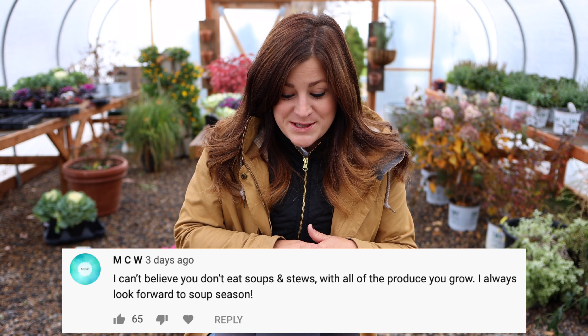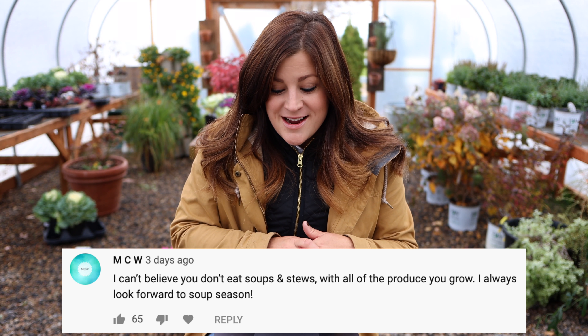MCW says: 'I can't believe you don't eat soups and stews with all the produce you grow.' So I asked for parsnip recipes because usually I only roast them. We don't eat a lot of soups and stews because honestly Aaron doesn't like soup and stews — he wants to be able to eat it with a fork, so anytime I make something like that it's got to be super hearty and super thick with big pieces. I just naturally don't make as many, but there were a ton of good recipes so thank you so much to all of you who left those in the comment section.